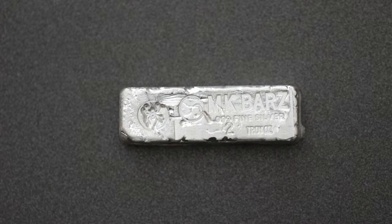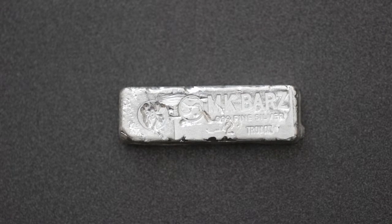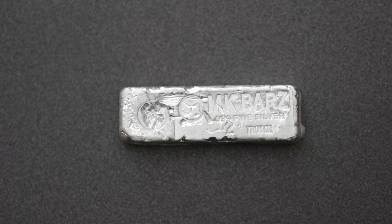If you don't have any type of hand poured items, check out MK Bars — they have a great selection of those. Again, thank you for watching our review on this. Check us out at silverinvestors.co, thanks.